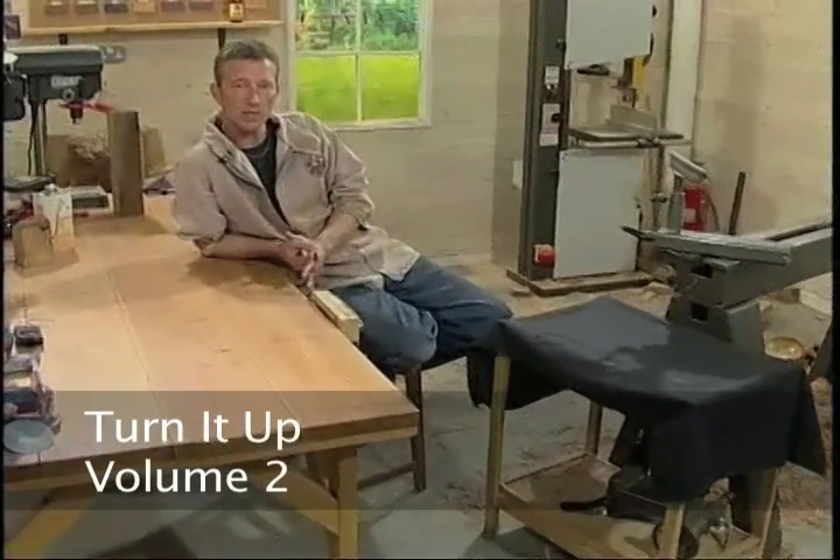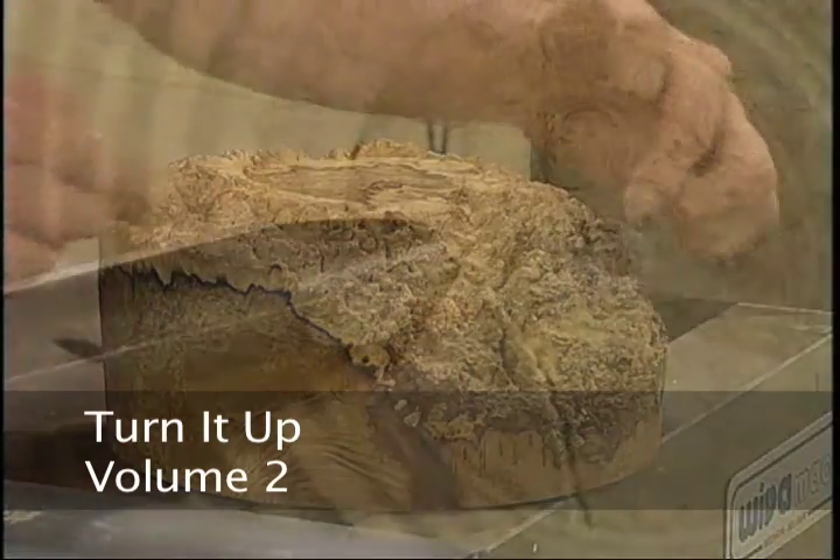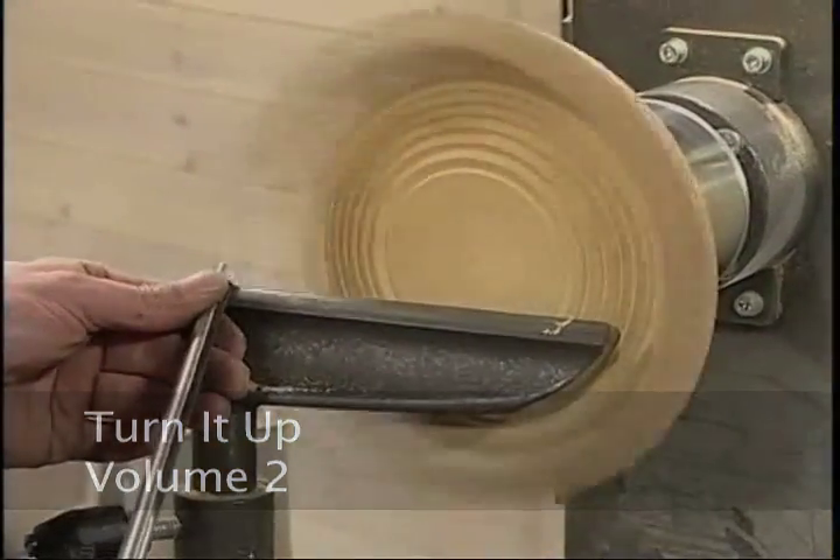On this DVD, what I'm going to turn for you is a natural edge bowl made from acacia. We're going to consider design and turning techniques — the usual format, as you'll know if you've seen the past ones.